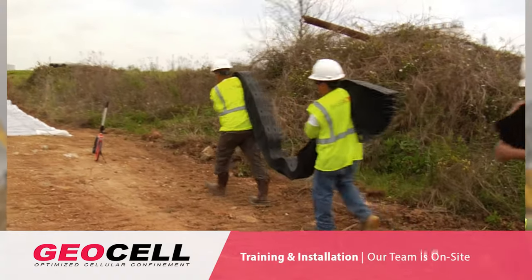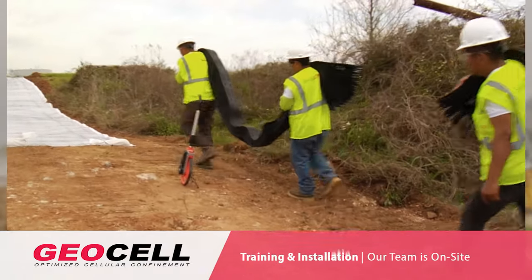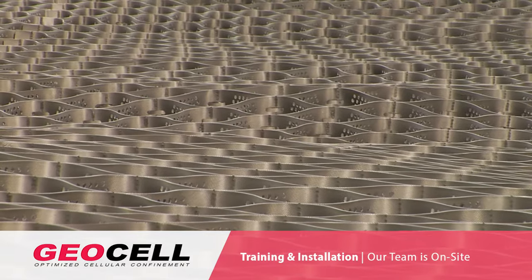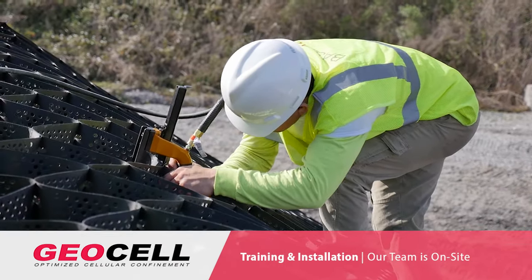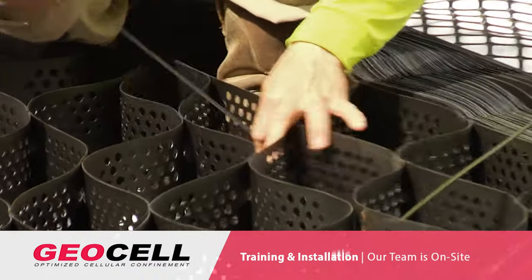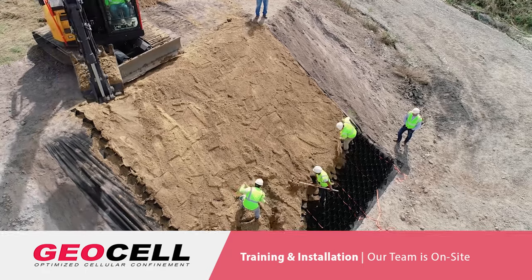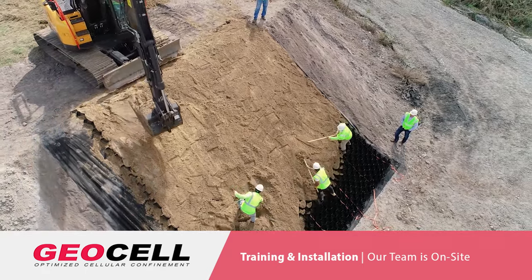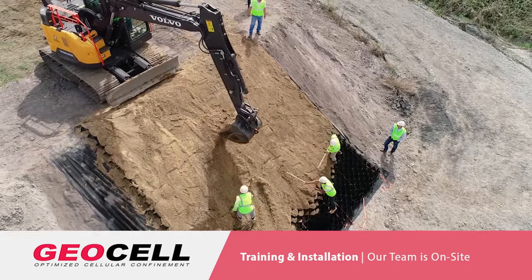When using Baselock Geocell for an installation, the work is mostly done by the dirt contractor. About 90% of installations do not require a specific team that has been trained on it. Industrial Fabrics does have a crew that can install the material, but we also will be on site for projects to train that crew. In about 2 or 3 hours, the Industrial Fabrics project manager will be able to get that crew trained.